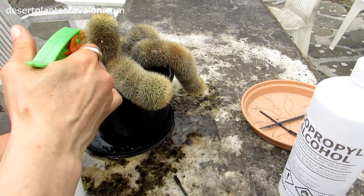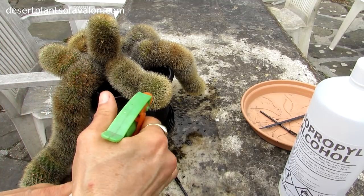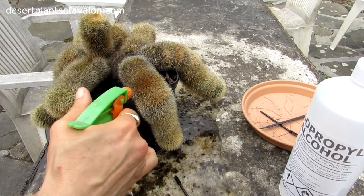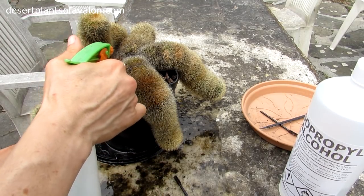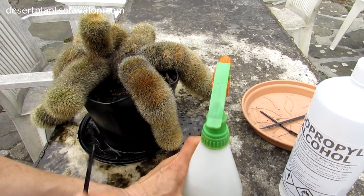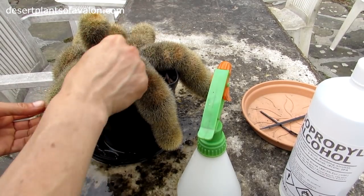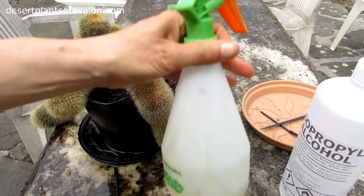Thankfully, this plant hasn't got it. But this is mainly a video because I saw them and thought it would be a great opportunity to show you how with these type of spined cacti you can't just pick them off - the only way is thoroughly spraying in between, or the submersion method, but you'd use a lot of alcohol that way. And that's really all there is to it. That goes with the hairy cacti as well. No signs of any mealybugs now - just keep an eye on it.